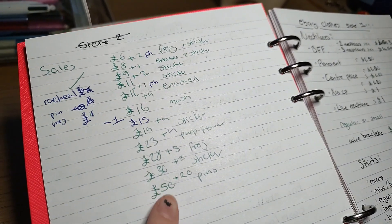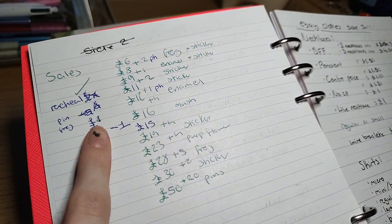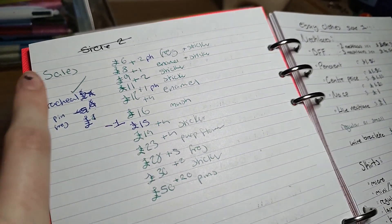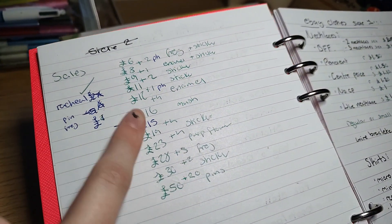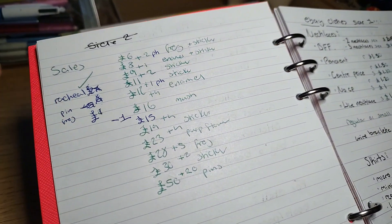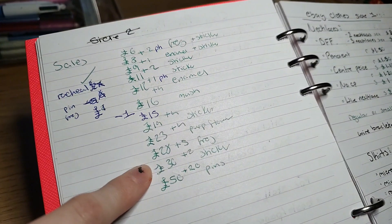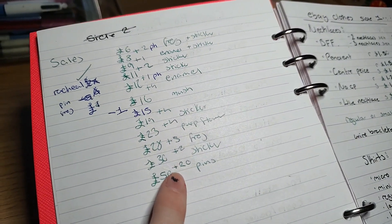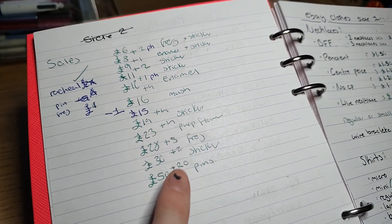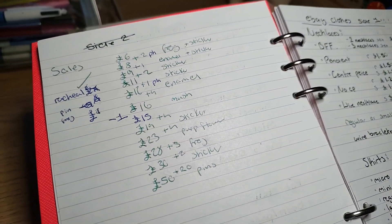In total I made around 50 pounds. My aim for the day was to make around 30 pounds, so that's great. This extra money came from my mum, who very kindly bought some of my pins to give to her co-workers.